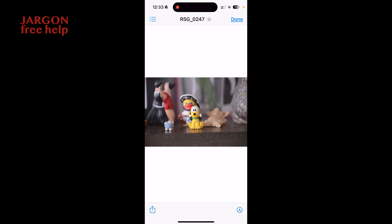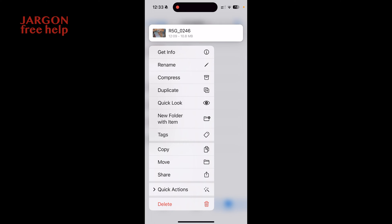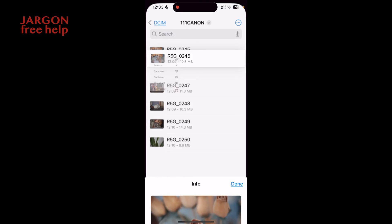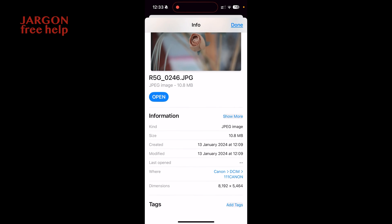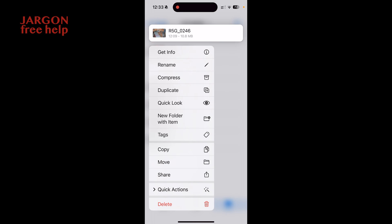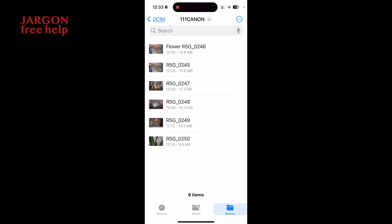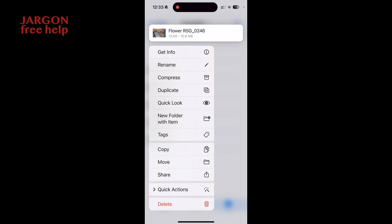If I tap and hold on one of these files I get options — such as Get Info, which gives me information about it. I can also tap and hold to Rename it — I can change the filename to something like 'flower' — then tap Done.